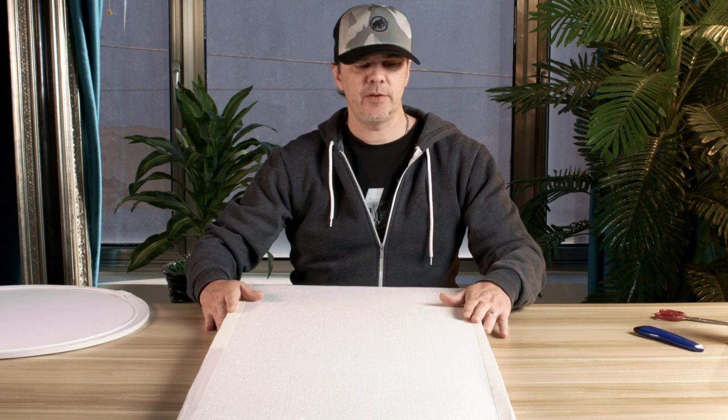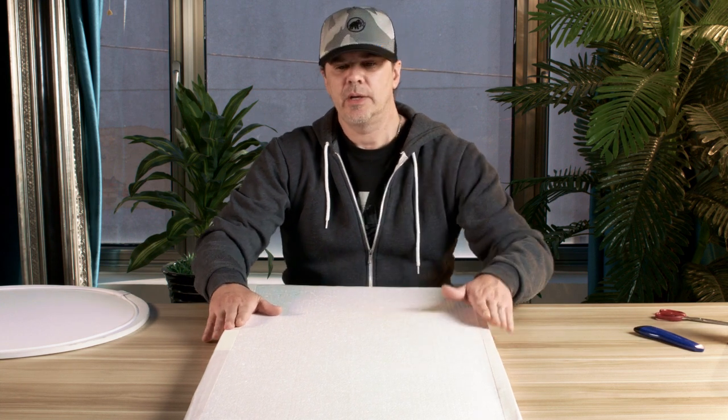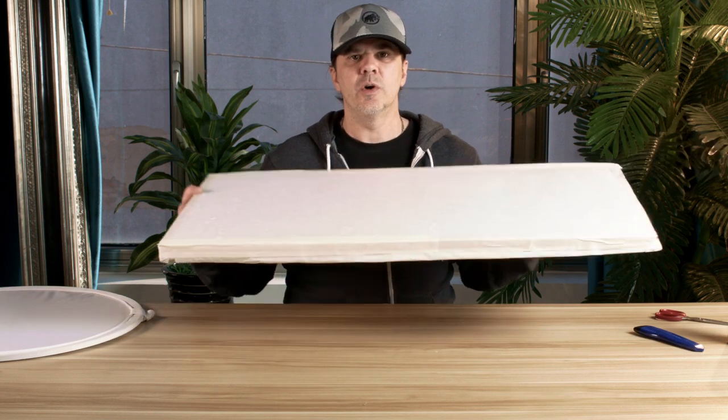We've put it all together and this is what we got — a pro-level film bounce, something commonly used on every movie set in the world. And we did this with trash materials. Gaff tape is going to cost you about $30, but who says you have to use gaff tape? You can use white duct tape — I wouldn't go silver duct tape. We could have bought this for like $20 to $40, or we could just dig through the trash and get one of these, and it works just as good.